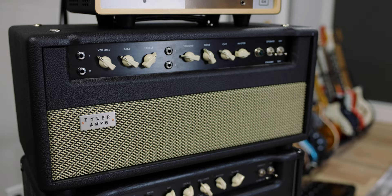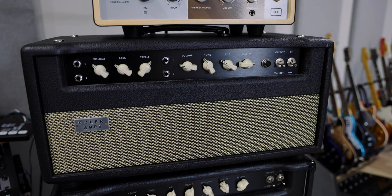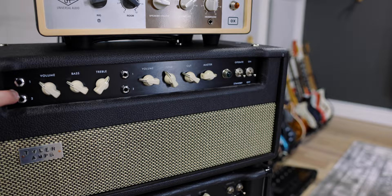This is the amp we are profiling today. This is a Tyler HM-30 — Tyler's take on the classic Matchless C30. You've got the 12AX7 channel and the EF-86 channel. It sounds like a guitar amp.